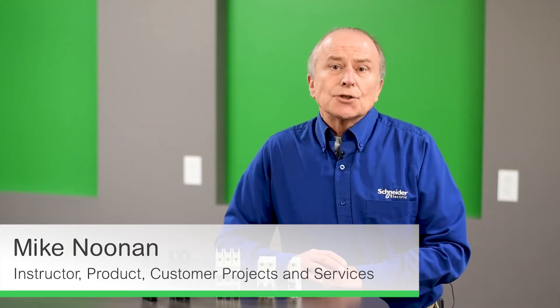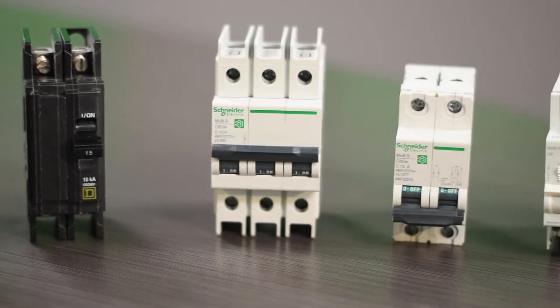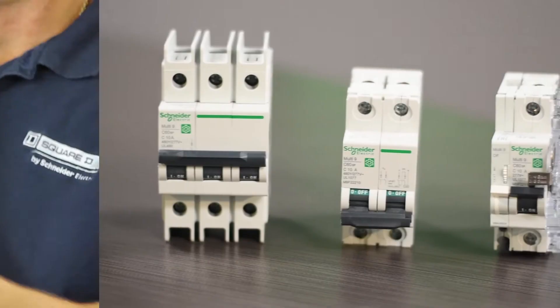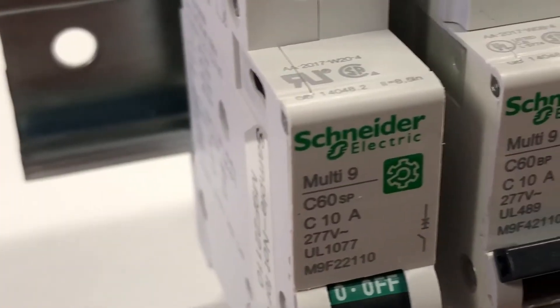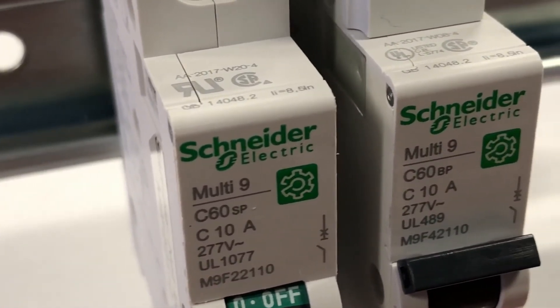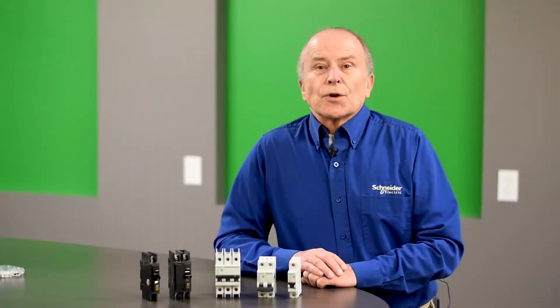Unit mount miniature circuit breakers are circuit breakers that have lugs on both ends — in other words, the power is wired in and out of the circuit breaker. Unlike a standard miniature circuit breaker that plugs onto a panel board or a load center, the unit mount is mounted by itself and can be wired by the user.